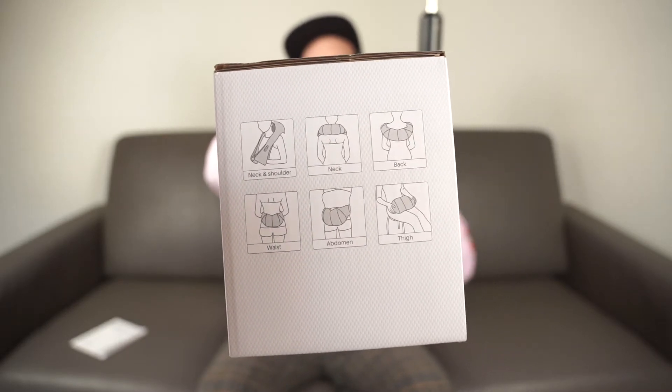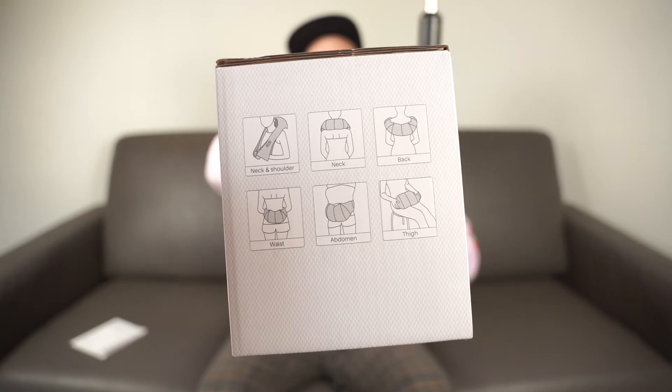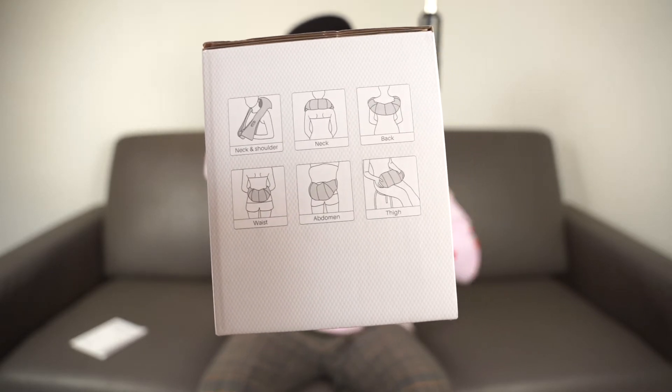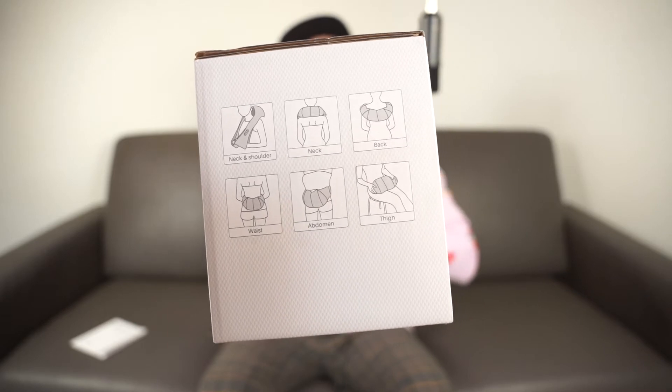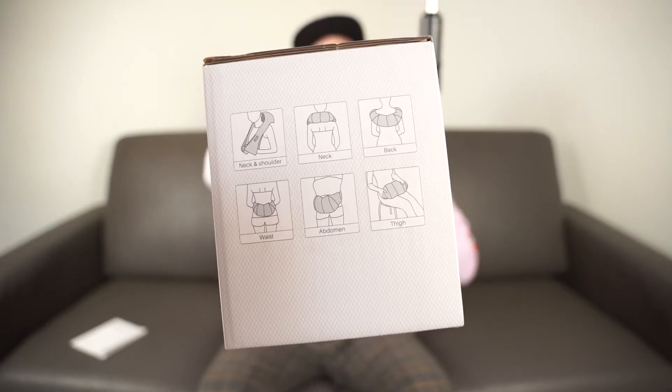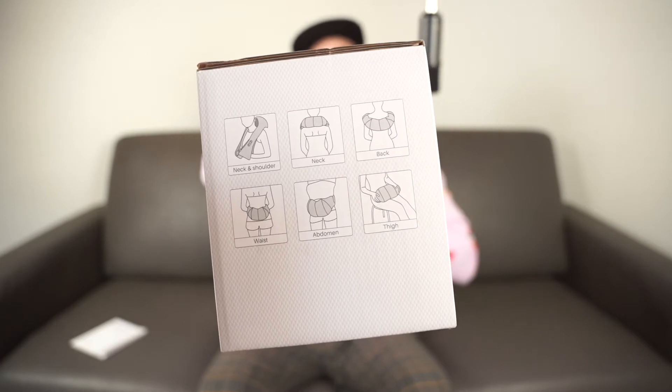When you put it on, you can use these straps in different ways depending on where you place it on your body. The box shows you all the different ways — you can do it up on your neck, a little bit lower on your upper back, around your waist, or even on your stomach. And sitting there, you could put it on your lap as well.